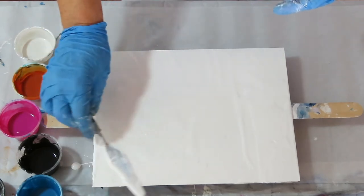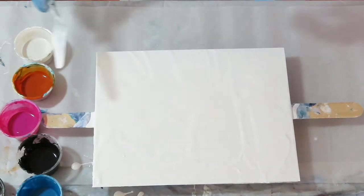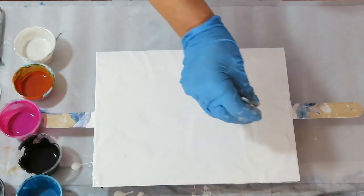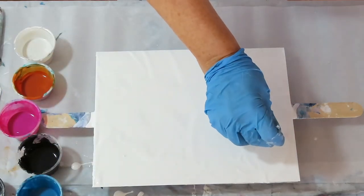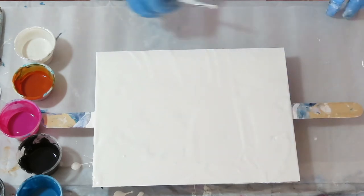If you have GAC 800 on hand, you can go ahead and add that in with your colors and your white. Just remember, don't put it under a fan to dry.